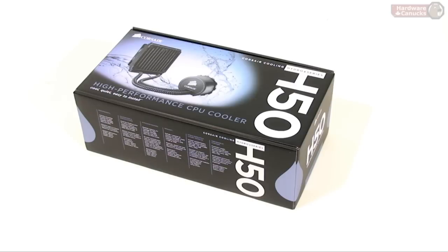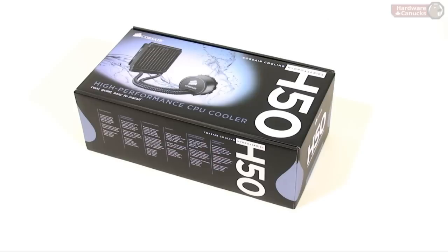It runs between $75 to $100, so it's meant to compete more with the higher end of air cooling solutions. I wouldn't say it's meant for serious overclockers. We're going to open it up, check it out, assemble it in our system, and see what kind of improvements we can get.